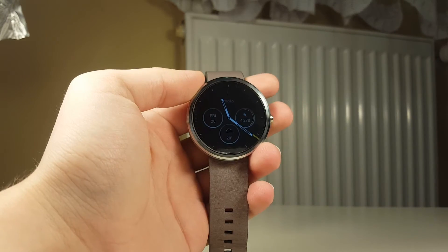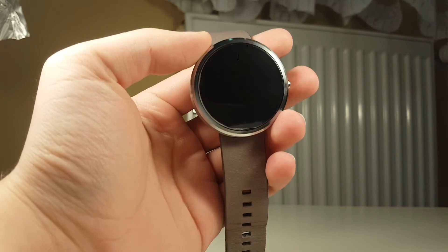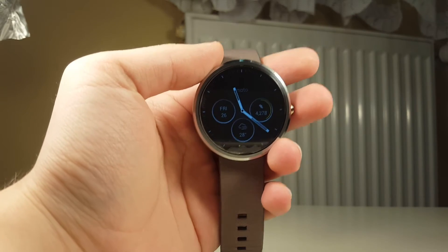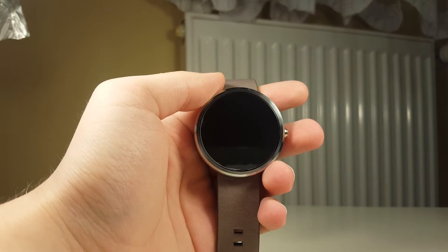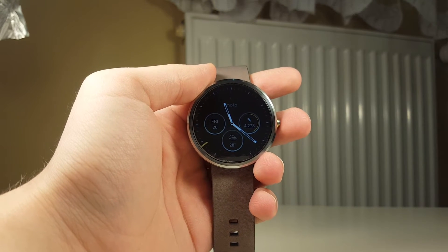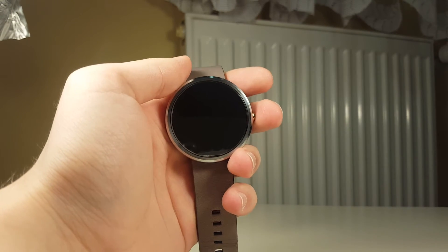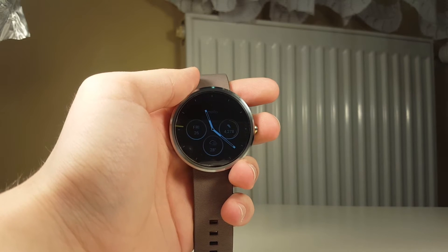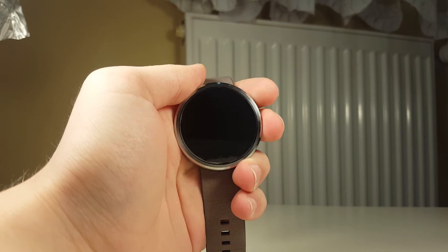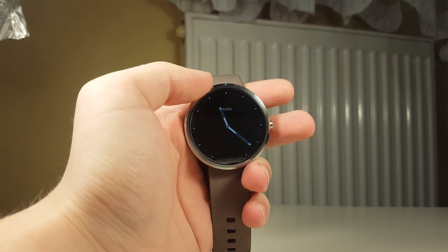Those are the most noticeable things I could see on my smartwatch so far. I promised to show you how to update, so — I updated my smartwatch just today, so this is a fresh overview of the features. I couldn't get the update like five or ten days ago as some users did, but it's fine. If you don't have it yet, just wait — in three to five days you will definitely get it.